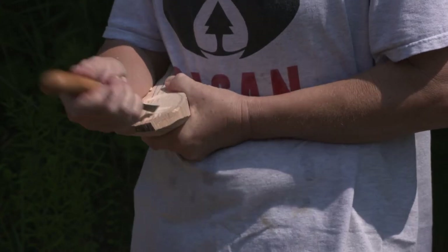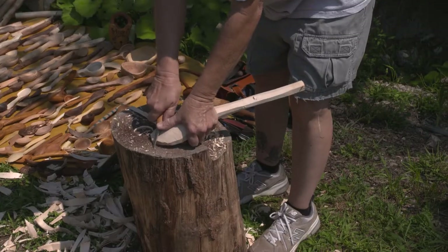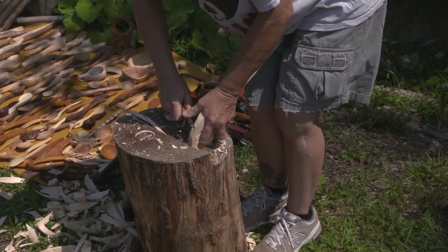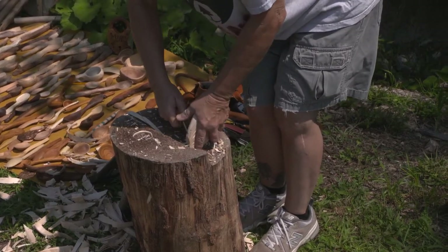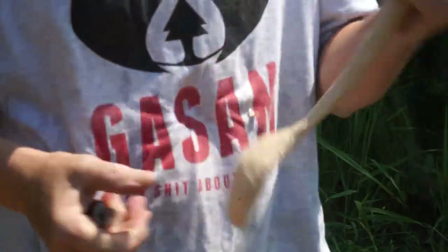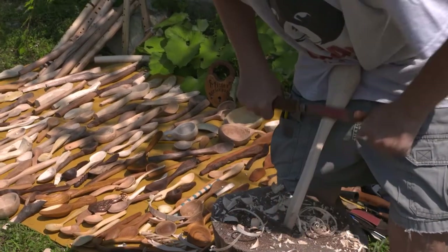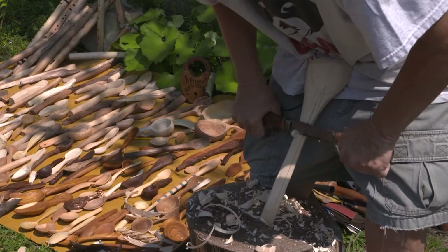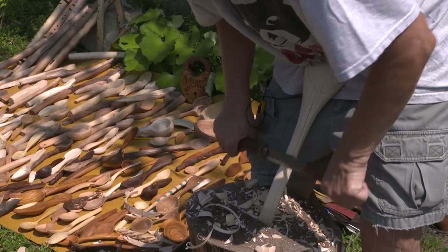Everybody's different — everybody does it a different way. This is your main tool, besides your hatchet. This is what you do all your finish work with. It's a sloid knife — a Swedish knife. Another tool that a lot of people use is a draw knife. It's one of my favorite finishing tools for the handles.